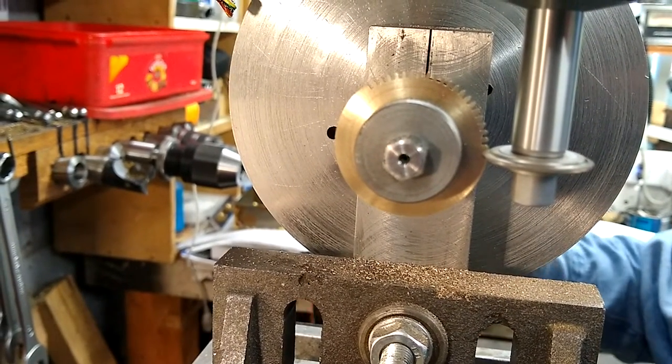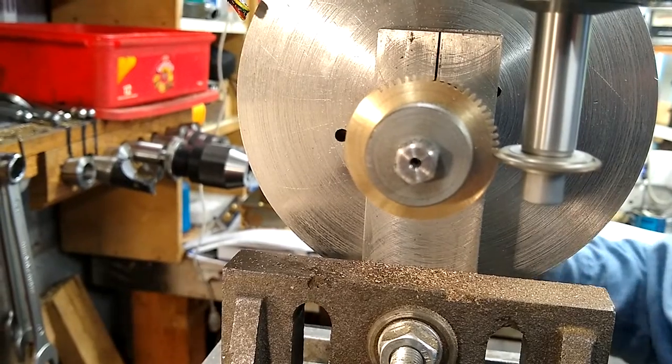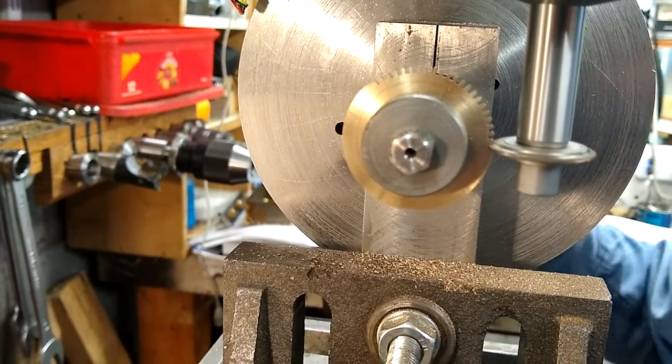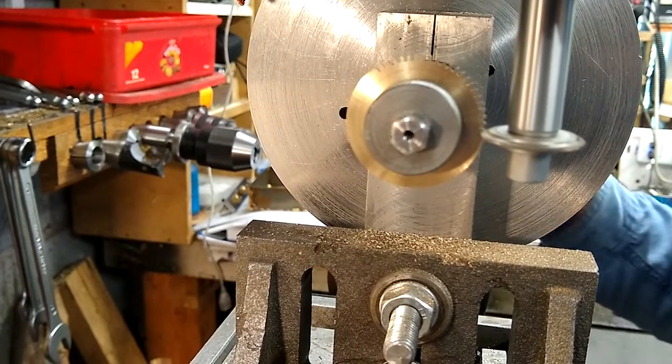This is a 60-tooth wheel. It's part of a set of two for the motion work. The other one's 64, which I made previously. And that's how quick the cut takes.